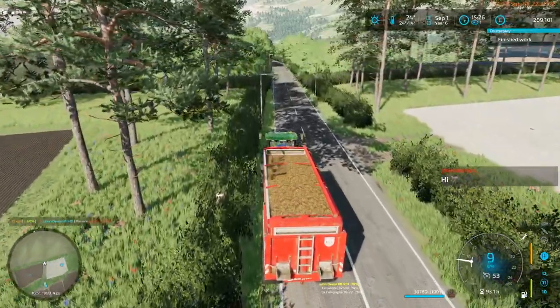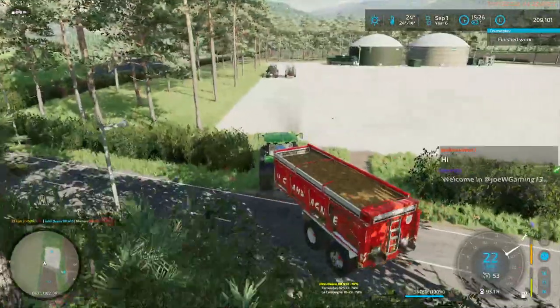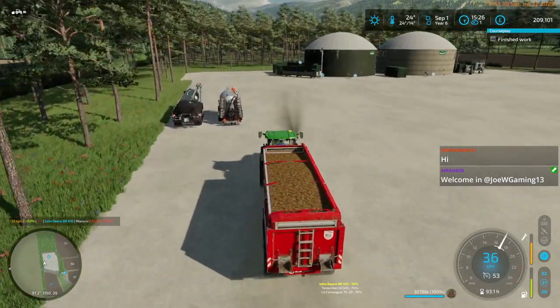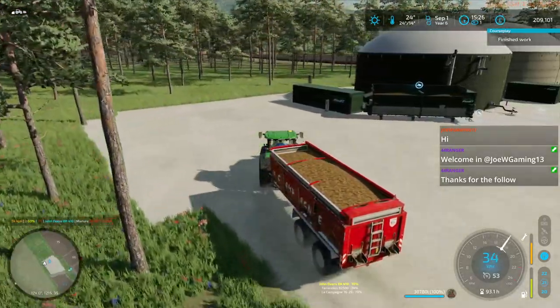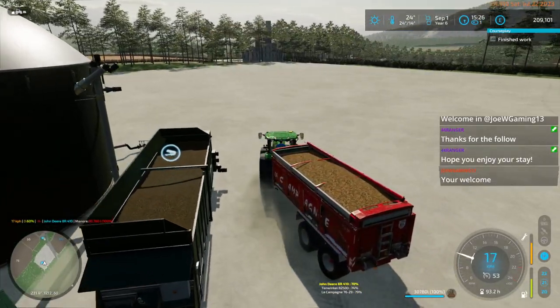That was JoeWGaming13 — thank you for the follow. If I just bring a truckload whenever I'm coming down here, it keeps the BGA loaded and makes us a little bit of money.